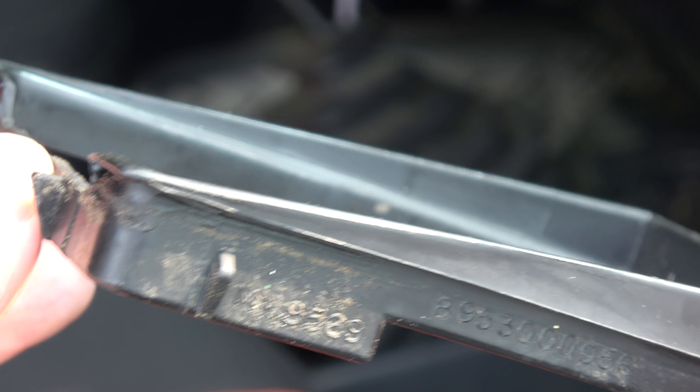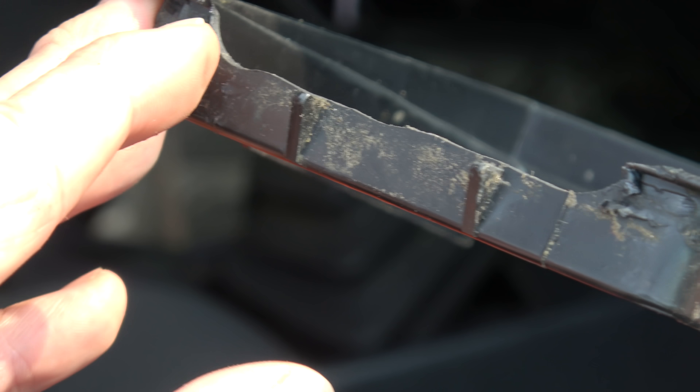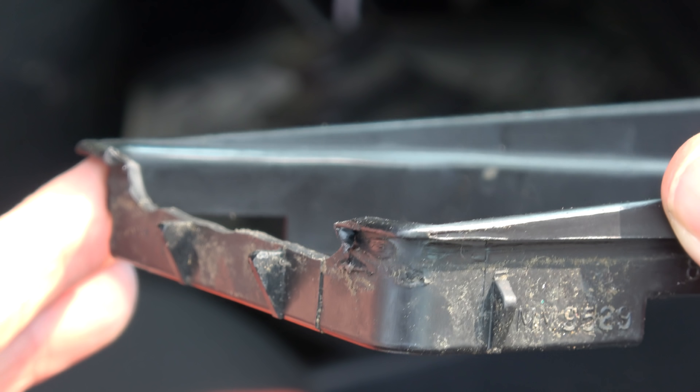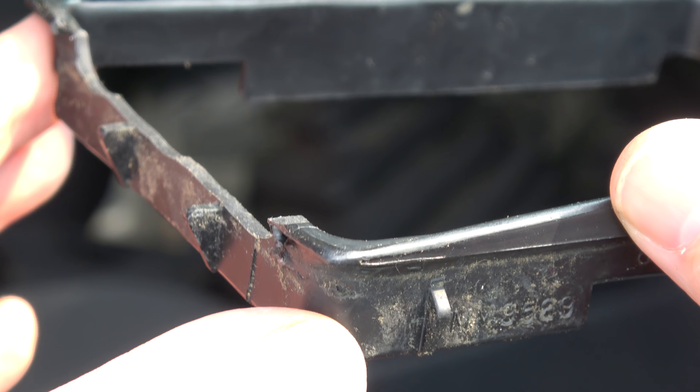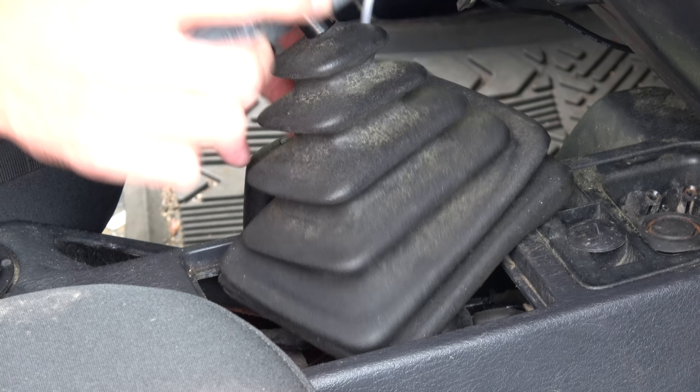I'll put it all back together — you can watch that. If you have this problem after doing a body lift, honestly I think that's an easy solution. He hasn't had a problem with it popping out of gear since I did this.